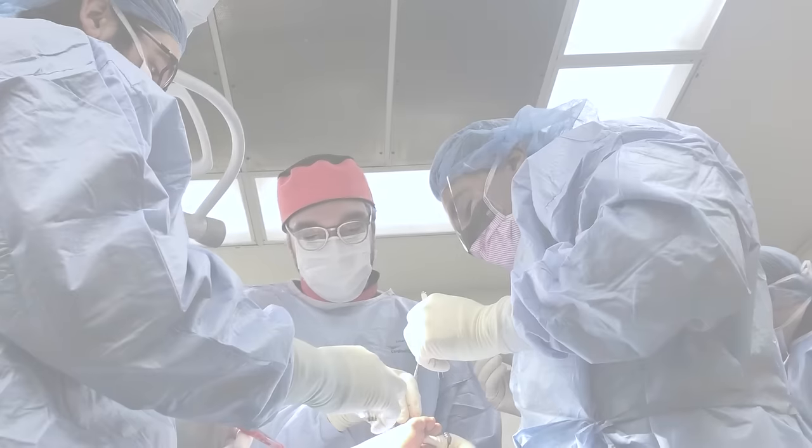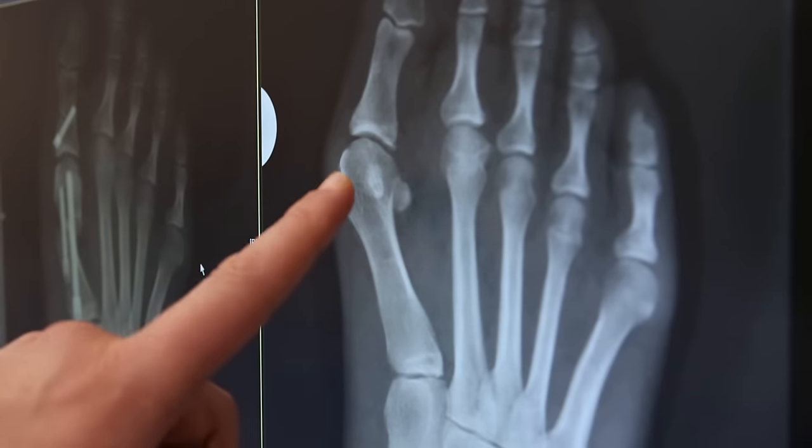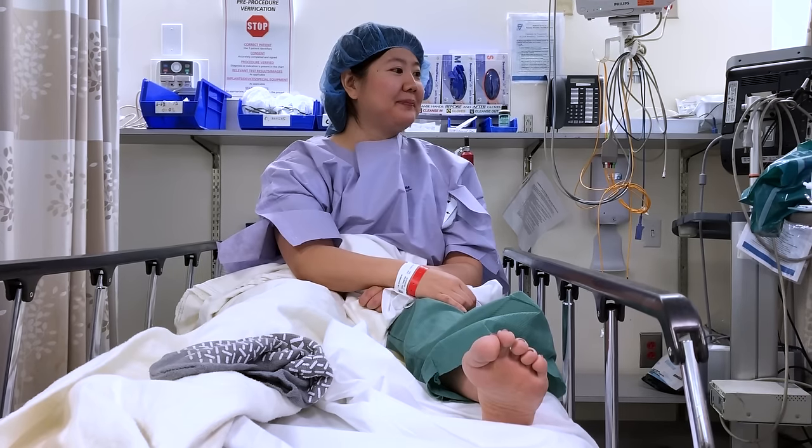This is so exciting. This is a revolutionary surgery for the foot to address bunions, arthritis of the foot, diabetic foot, and flat feet.